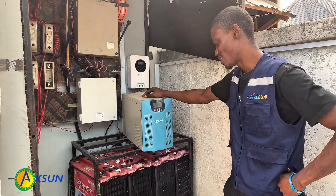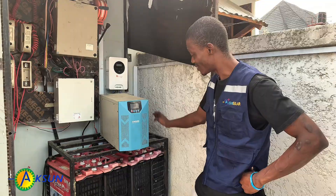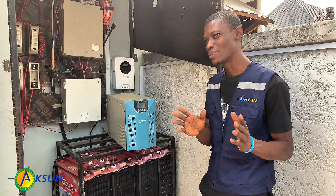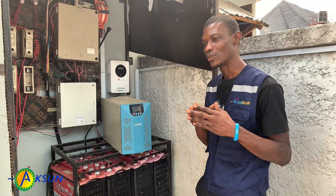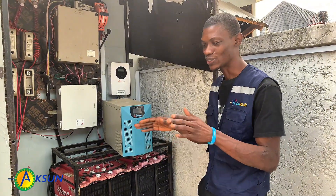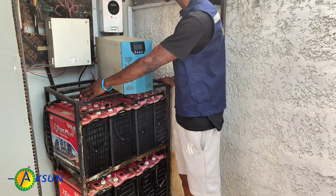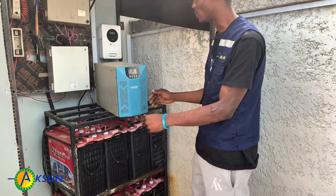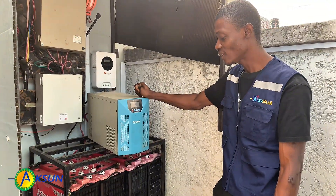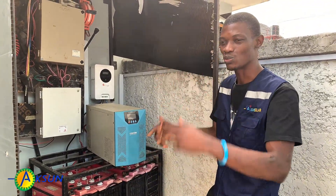Hi everyone, today we are on site for a major solar upgrade — and this one is a big transformation. Before we get started, our team leader is going to walk you through the old setup the client was using. The previous system was a 10KVA inverter paired with 8 220Ah tubular batteries. It served the client for a while, but with increased energy demand it just wasn't delivering the efficiency and backup time they needed. Based on the client's preference for stronger, longer-lasting power, we are stepping things up in a major way — upgrading to a 12 kilowatt inverter and replacing the old battery bank with a single powerful 15 kilowatt-hour lithium battery. This upgrade will give them better performance, faster charging, cleaner installation, and way more reliability. Let's get right into it.